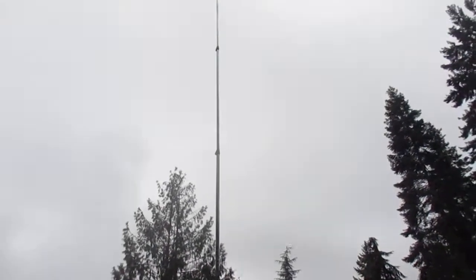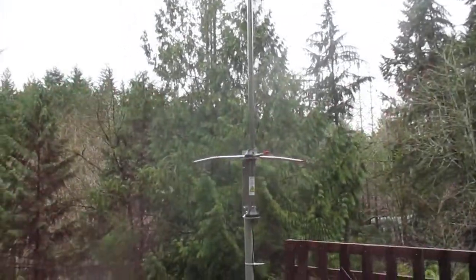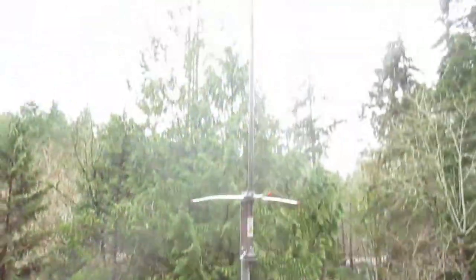Guys, I just hooked up this high-gain silver rod antenna — Venom — and I just have it on the sun deck right now because I don't want to go up on our metal roof, but I just tested the match and everything.